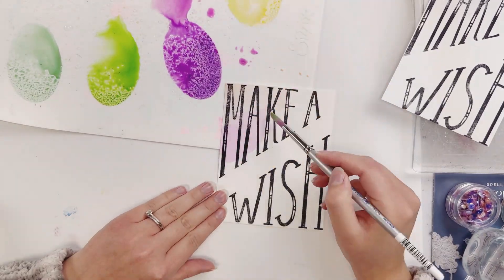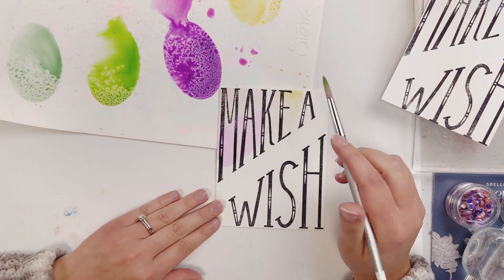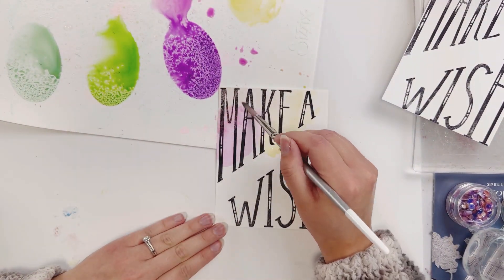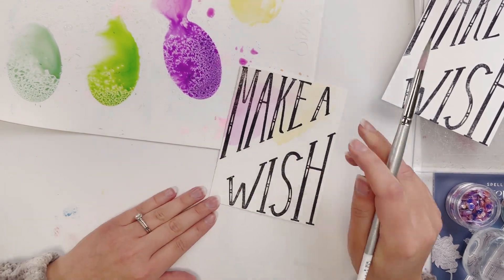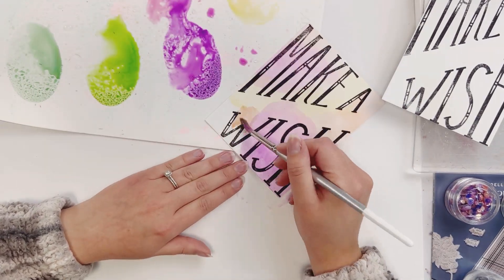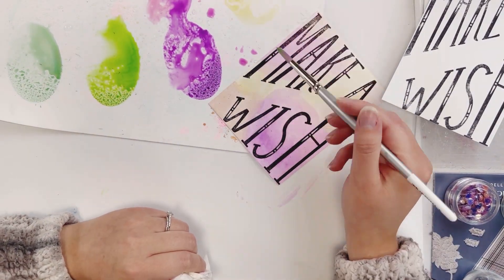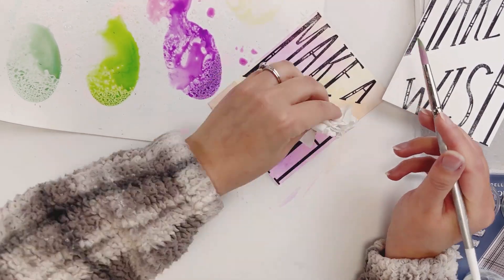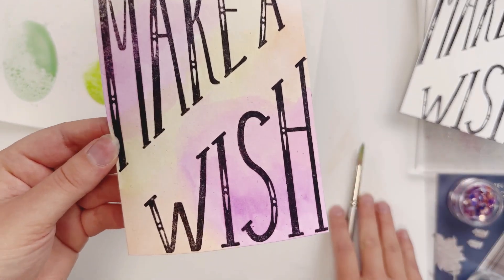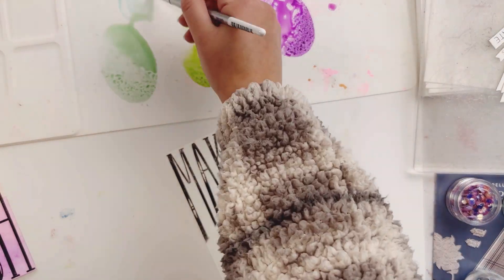For one of them I wanted to do more of a pink, yellow, and orange type of feel. Just going through and painting my background — looks super pretty. Adding a little bit more yellow in there and dabbing off the excess. Look how pretty that looks — it's so nice. It just adds a really pretty background. I'm going to let that one dry.